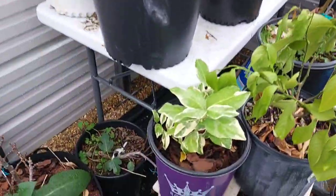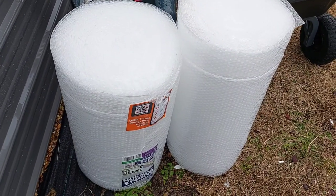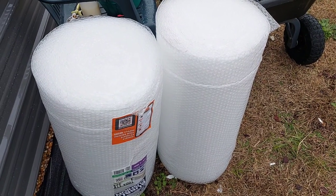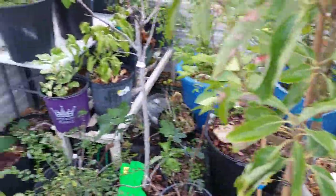I got babies I need to protect, so what I'm gonna do — or attempt to do — as always, I'm gonna bubble wrap my greenhouse. Bubble wrap is a good insulator, keeps the temperatures up. I don't have a dedicated heat source yet, so I'm gonna do what I gotta do to get by, y'all. Stay tuned — but first we gotta get the plant side cleared so I can do it.